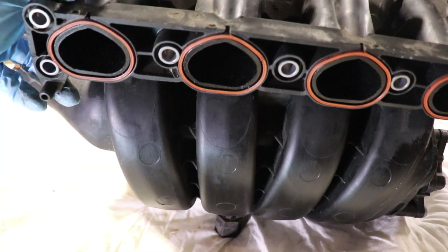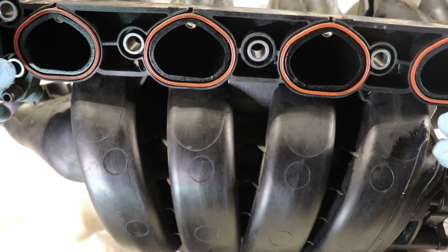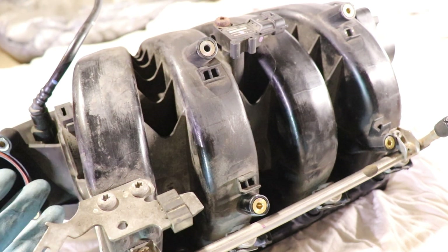These are the cylinder openings: 1, 2, 3, and 4. So this is an intake manifold for a 4-cylinder car because we have 4 ports. Most intake manifolds nowadays are made of a hard plastic, which is good for saving weight and cost.